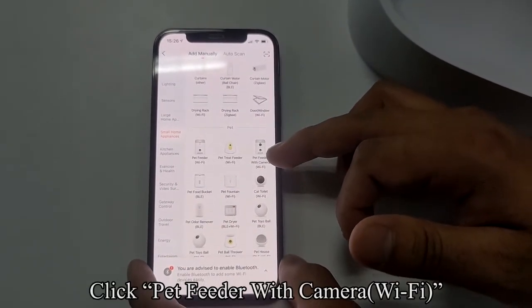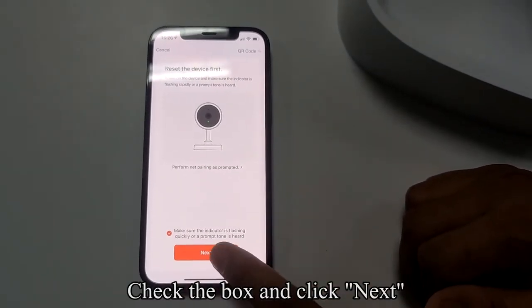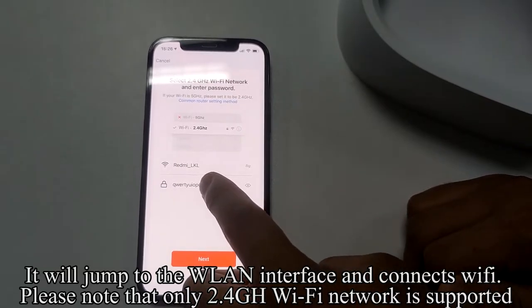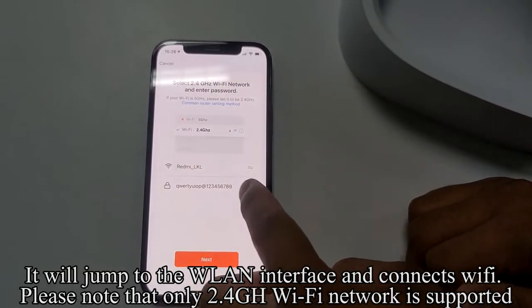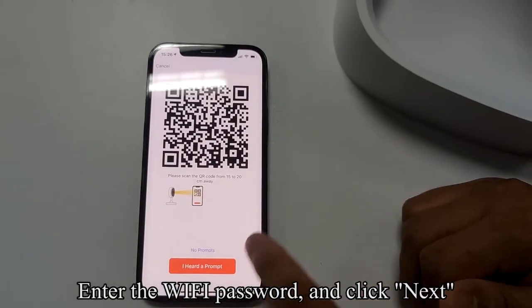Click Pet Feeder with Camera (Wi-Fi). Check the box and click Next. It will jump to the WLAN interface — connect to Wi-Fi. Please note that only 2.4GHz Wi-Fi networks are supported. Enter the Wi-Fi password and click Next.